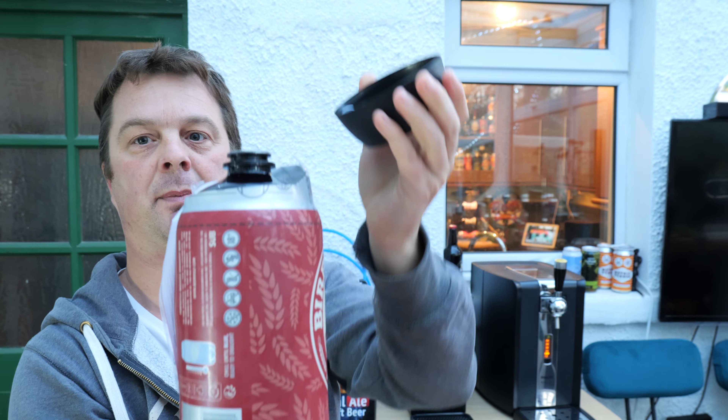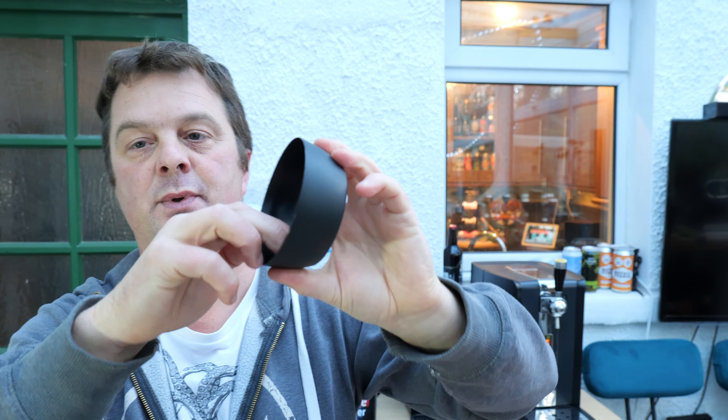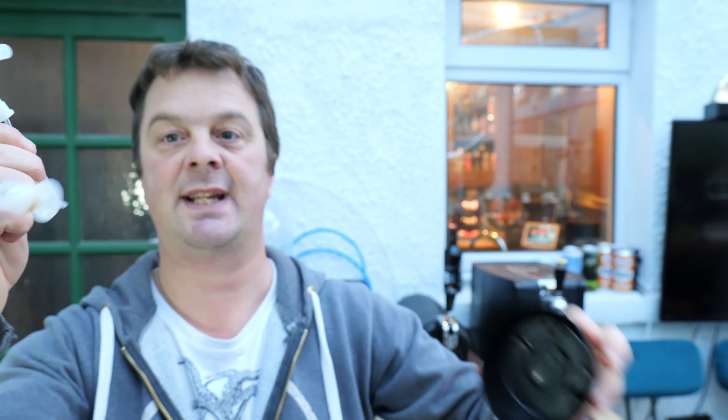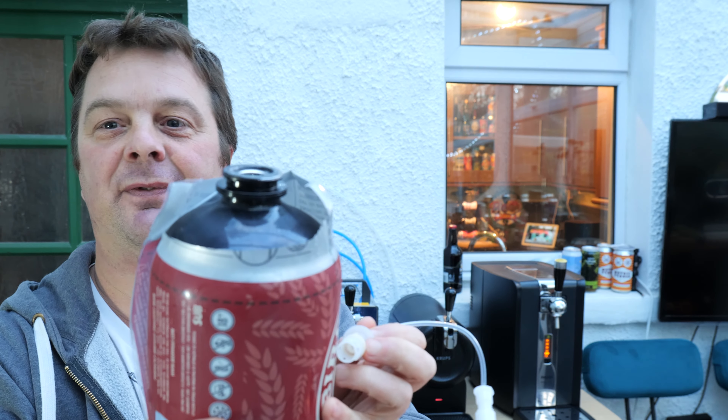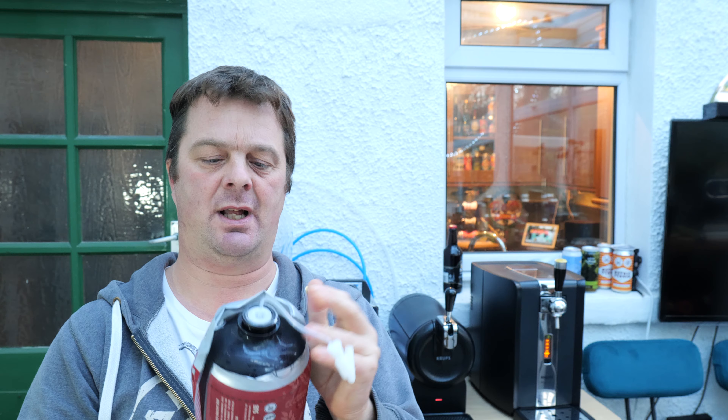So I'm going to show you how to load the torp. Grab hold of that, open the cap up very quickly. You've got a new line — a new line comes with every beer. Take out the line. Grab hold of your torp and then you just simply push it in, just like that.